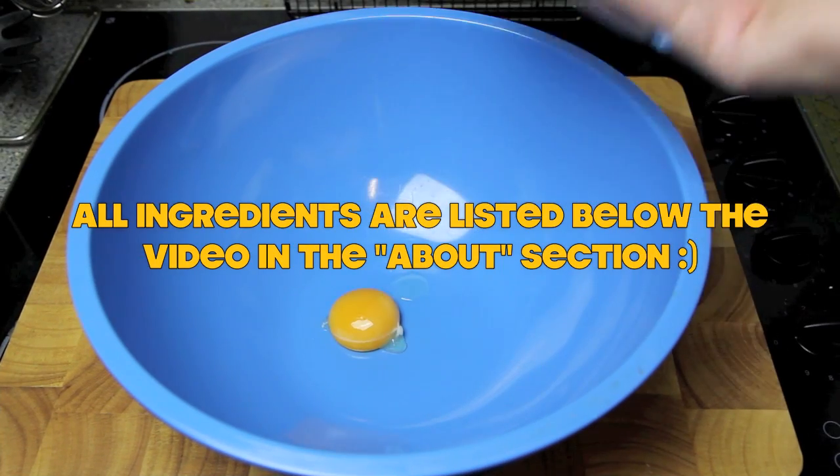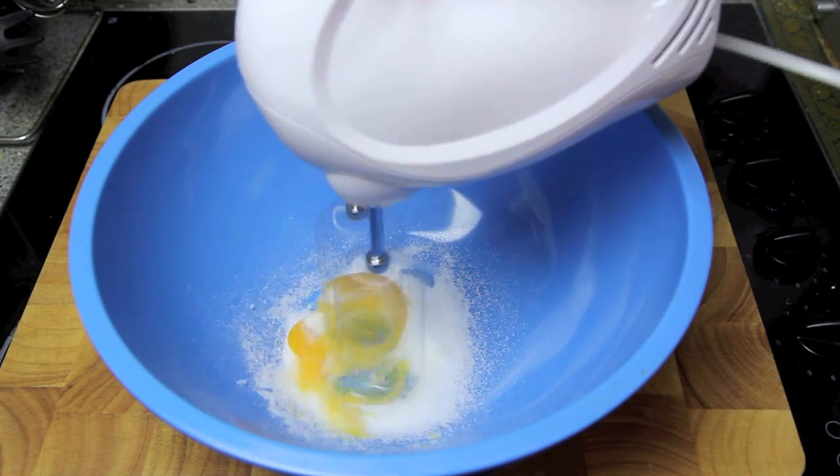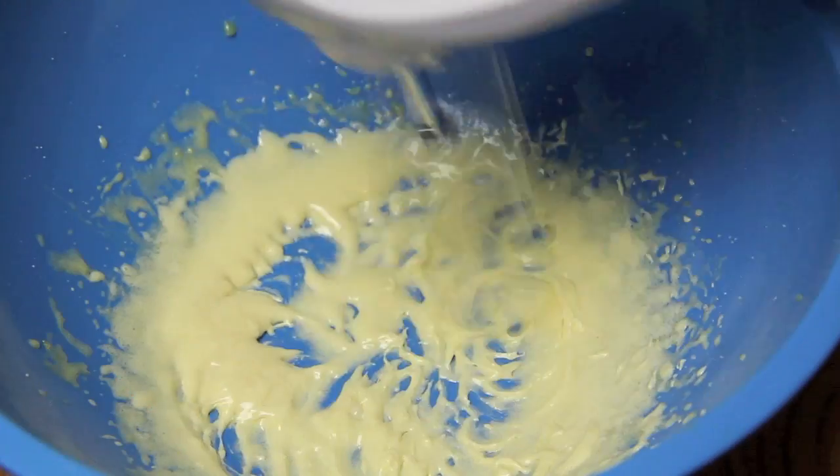In a separate bowl we're going to add in the egg yolk and the second half of the sugar and whisk together until it becomes paler in colour and creamy.